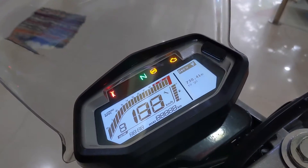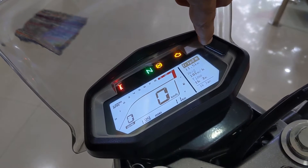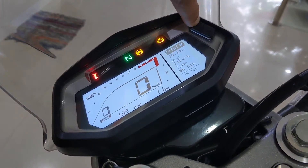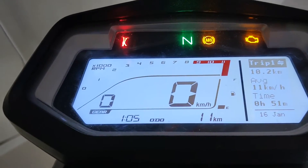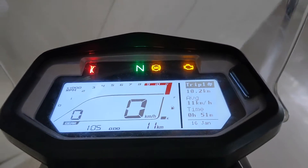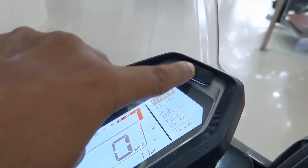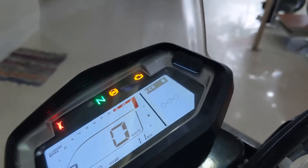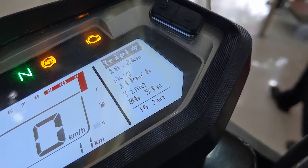Coming to the instrument panel, we have an all-LCD unit with white backlight that has small but clear fonts, provides plenty of information, and has some nice connectivity features as well. On the left, we have an almost horizontal tachometer with a redline at 9000rpm, below which we have a gear position indicator on the left and a large speedometer on the right. Below that, you can see the clock on the left and odometer on the right. The rightmost portion displays various details such as trip distance, average speed, running time, eco/override mode, call status, and turn-by-turn navigation via Bluetooth. You will need to download Hero's app for the call status and turn-by-turn navigation feature.